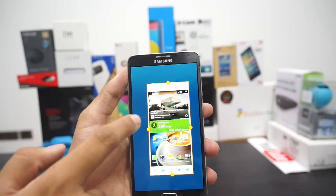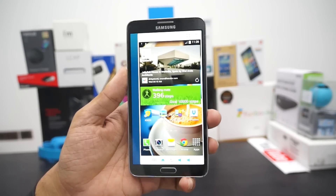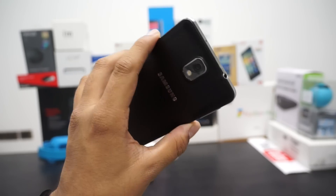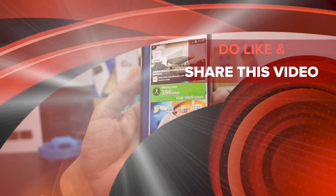This is how you can set up the one hand operations on the Samsung Galaxy Note 3. Do like this video if you appreciate our efforts and let us know if you have any comments around this Android smartphone. Thanks for watching, keep subscribed to AdVices Media, thank you.